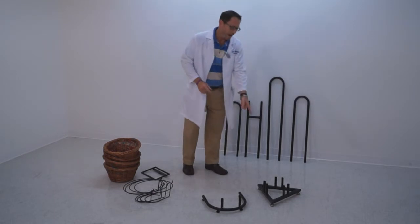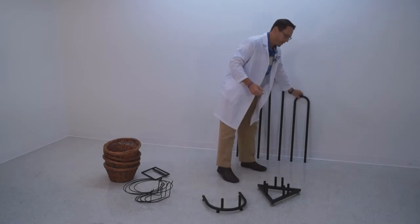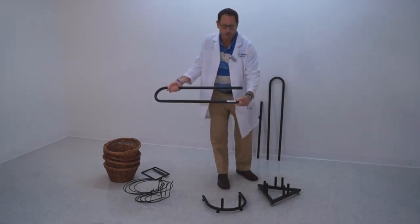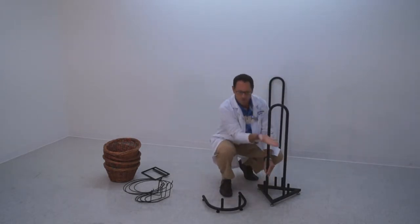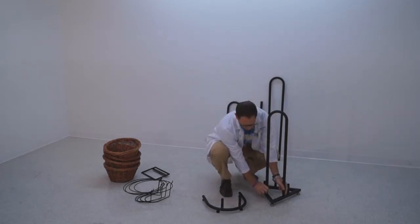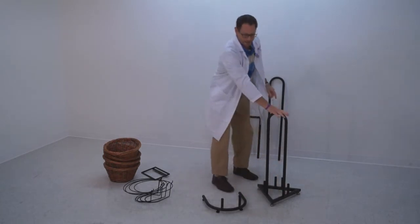We're showing the triangle base because this is one that allows for three back frames to go on. You take the back frame — it's got the two holes at the bottom — and you want to make sure that you mount it so that the triangle is in front where the actual baskets are going to be. Push down, push the two thumb buttons in, and it clicks into place.